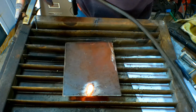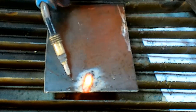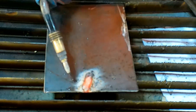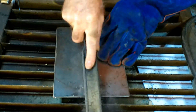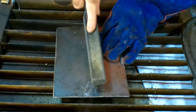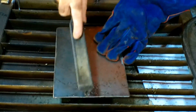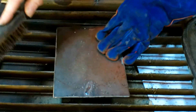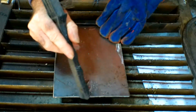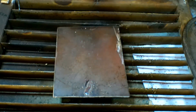So guys, this is positive electrode now. You should see a lot of splatter on that — see the splatter here guys? Blobs and splatter everywhere.